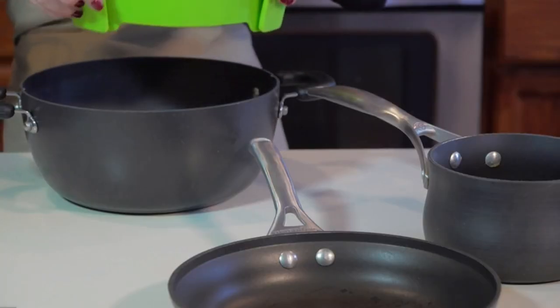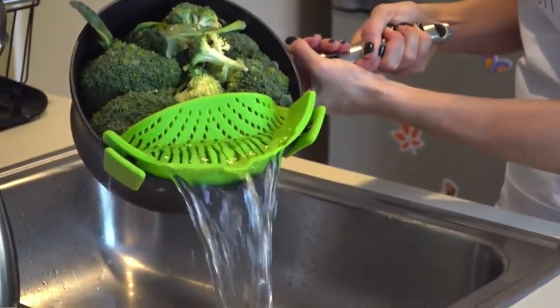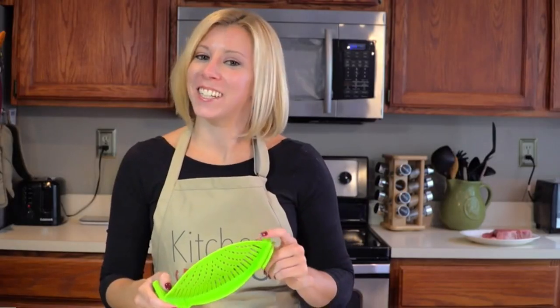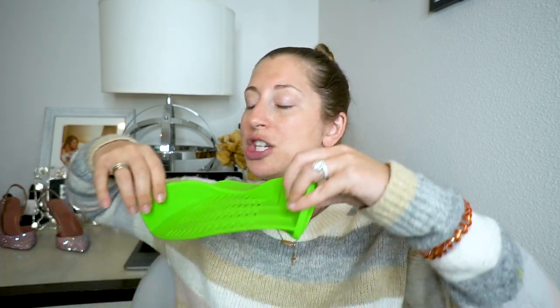It is an alternative to the typical strainers that you and I both know. The messaging behind this Kitchen Gizmo is that old-timey strainers are like rotary phones — they're old school, they're out of style. This little Kitchen Gizmo strainer just attaches and clips right onto every single pot and pan you own, regardless of the size.